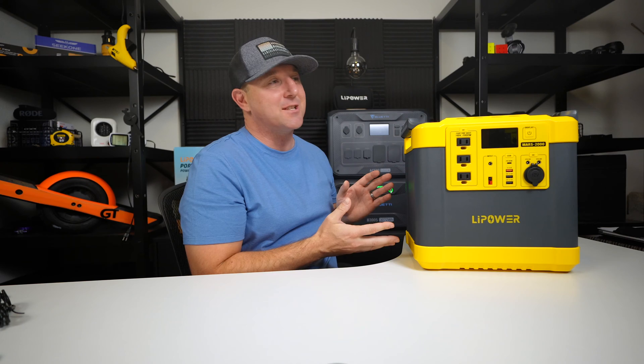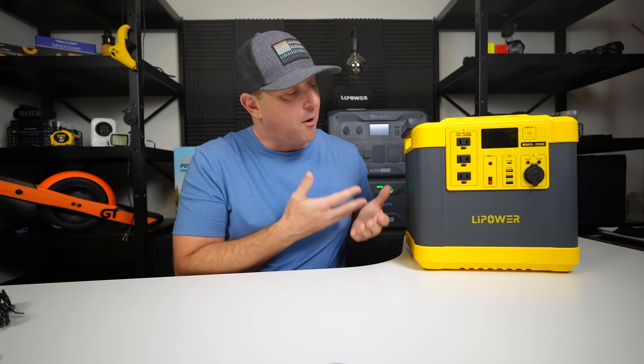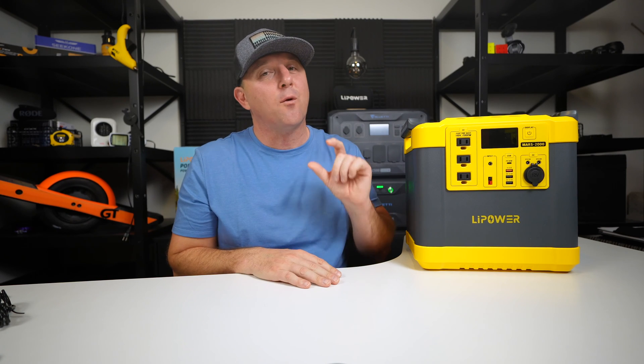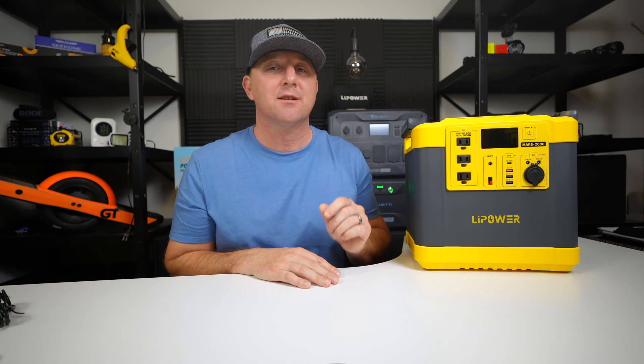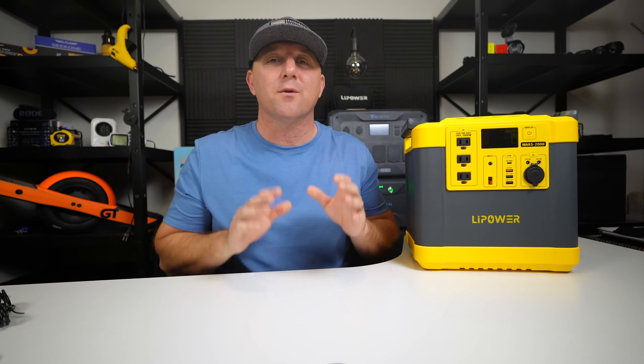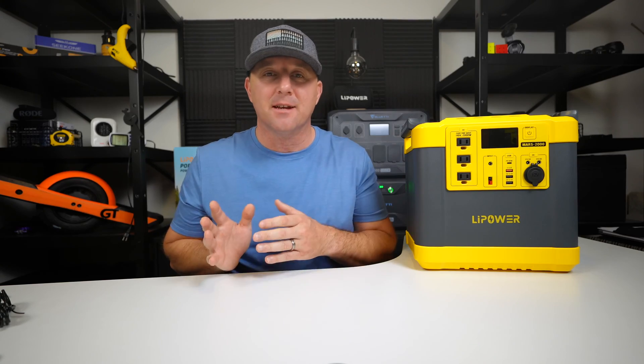I want to find out if this power station is worth the cost. The Mars 2000 retails for $1,500, but it consistently has a $400 coupon lowering the price to around $1,100. Check the link in the video description for the current price and to find out if there are any updates.